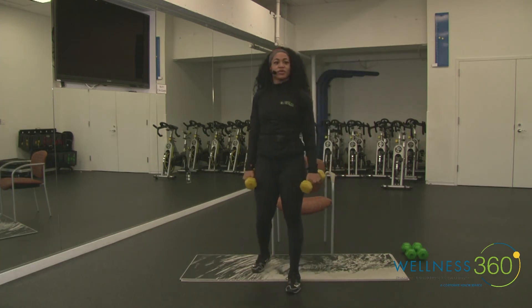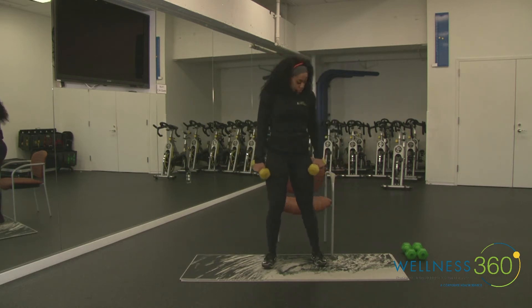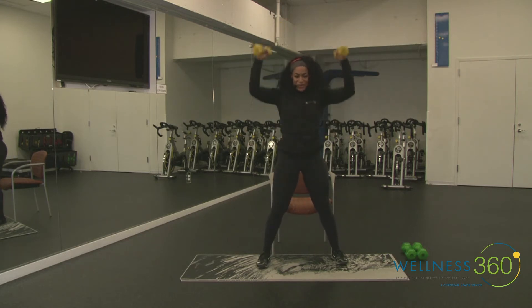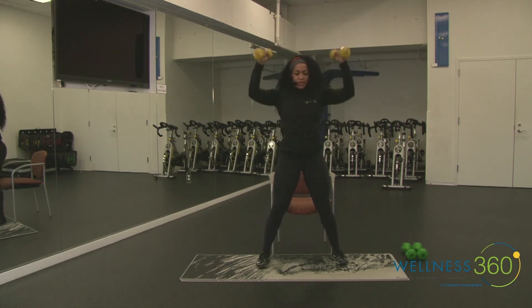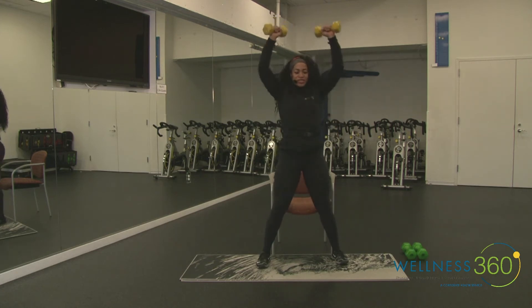Walk it out if you need to, get some water — our rests are not long. Let's get ready. Four, three, two, one — tap the hips, bring it up, tap it, bring it up. Palms facing you as you stand up, weight in the heels, keep those heels connected to the ground, core engaged, squeeze those glutes. You might be feeling those shoulders at this point.